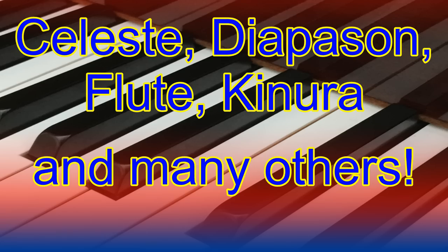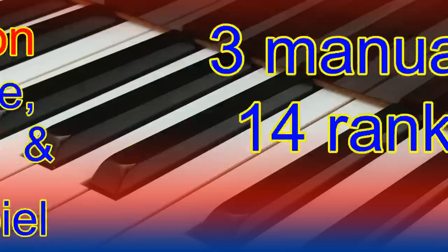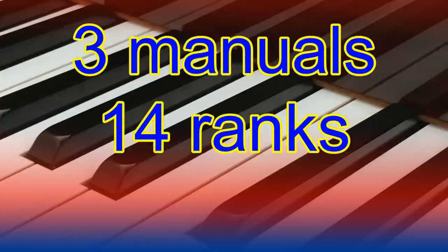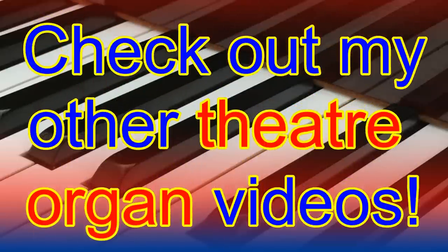In addition, a theatre organ contains percussion instruments such as tambourines, xylophone and glockenspiel. The number of pipe ranks are usually used to describe the size of an organ. So if someone tells you that the Wurlitzer organ you're going to play is a three-manual 14-rank instrument, it means it has three keyboards and 14 different sets of pipes. To learn more about ranks and stops on a theatre organ, check out my theatre organ tuition video on this — the link is in the description.